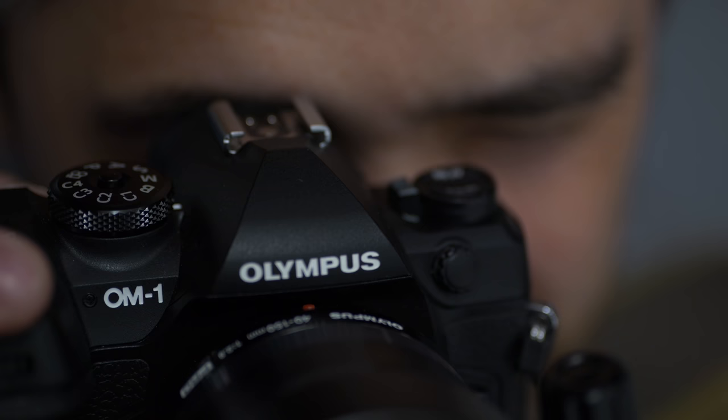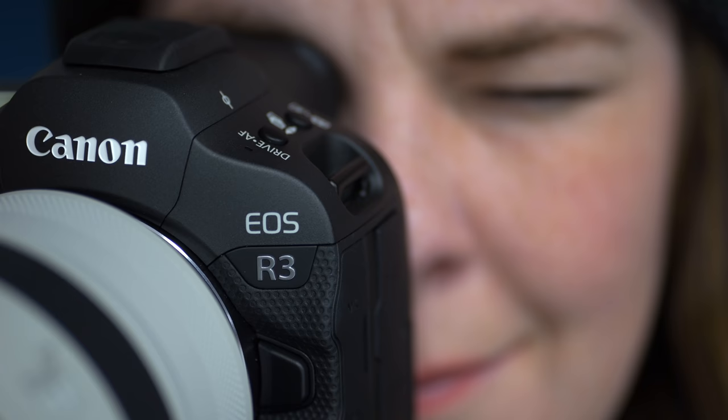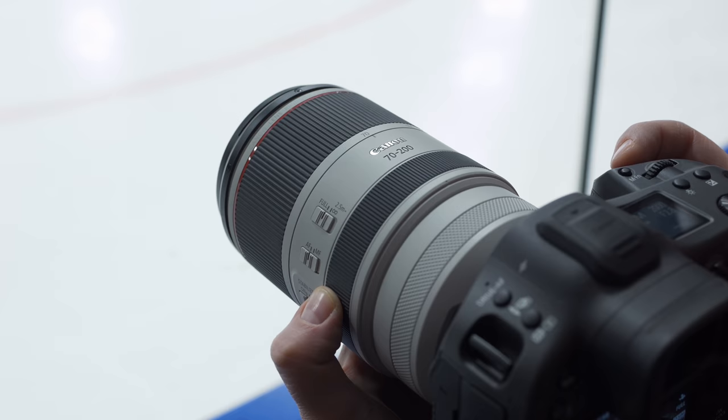We wanted to keep the lenses as similar as we could — short zooms, fast zooms. So I have my OM Digital Solutions Olympus OM-1 and a 40-150 f2.8. One of the benefits of micro four thirds is I did like having that 300 millimeter equivalent for shooting hockey. But we have Canon's R3, which is basically a purpose-built sports and action camera. I had the 70-200 f2.8 lens — an awesome RF lens.